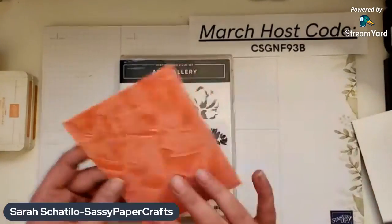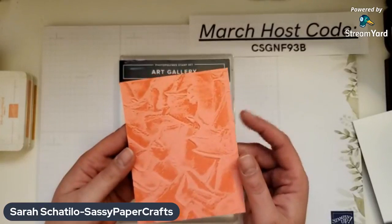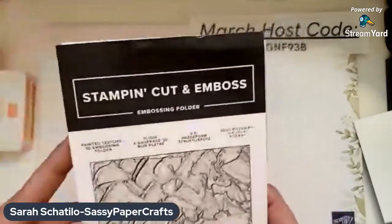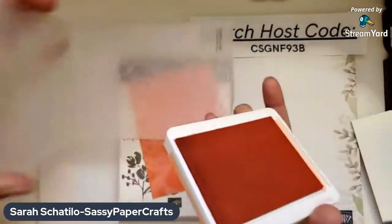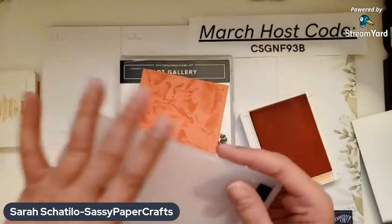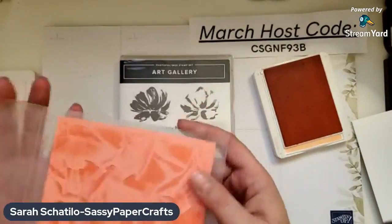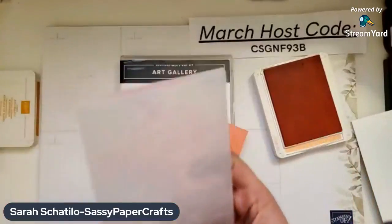You'll need a piece of Flirty Flamingo — this is the embossed piece I did, cut at five and a quarter by four. You don't have to write any of this down right now; I'll have a blog post up after this video, probably by noon. To get this cool effect, I used the Painted Texture 3D Embossing Folder. I took my Flirty Flamingo ink pad, inked up the whole folder on the front — the part that says Stampin' Up — placed my paper in, closed it, ran it through my die-cutting machine, and it came out like this. To clean the folder, you just run it under water and the ink comes right off, let it dry, and it's good to go for your next project.